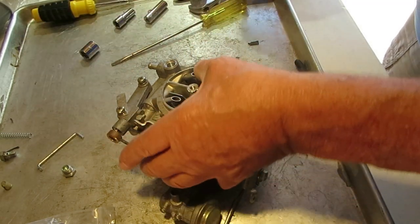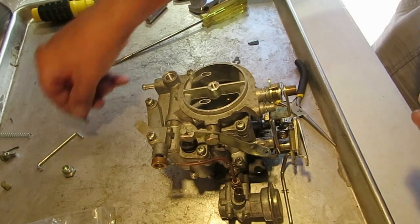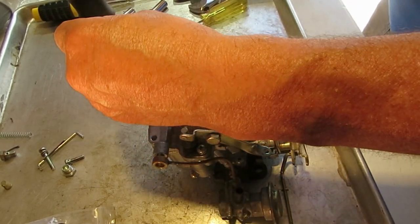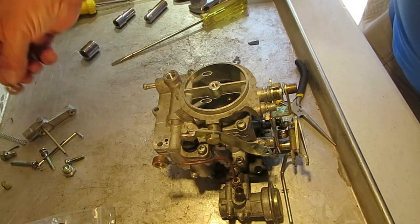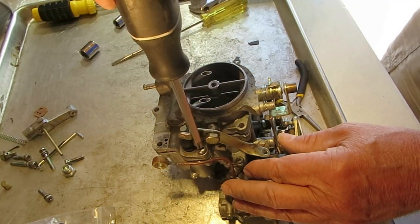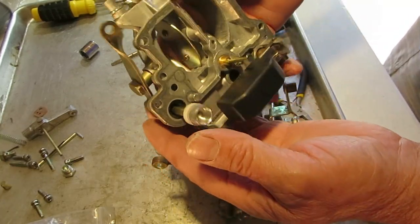We've got everything off that we need to get the top off. This piece they call an auxiliary piece — basically it's where part of the fuel goes in; it has a gasket on it. Save all your old parts in case you have questions later. I can't tell you how many times I hear somebody say they threw all the parts away and then found out something wasn't in the kit. There's your accelerator pump in the top.